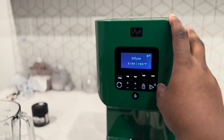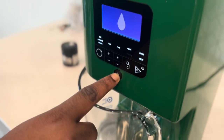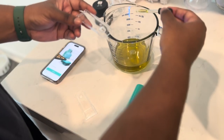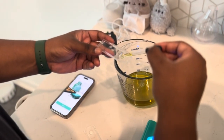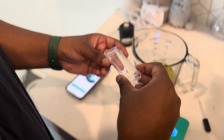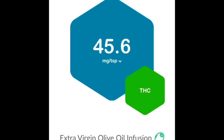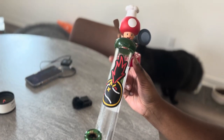Let's go ahead and infuse in the Levo at 190 degrees for five hours — I highly recommend doing this the day before. Now that we got our oil ready, let's see how potent it is. I'm going to put a small amount on this testing tray and insert it into my T-Check device and it's going to tell me how strong it is within seconds. All right — 45 milligrams per teaspoon. Not bad.